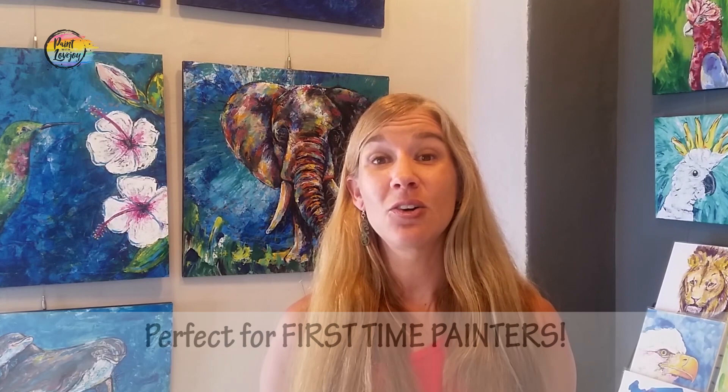I want you to do this painting kind of quickly — I don't want you to stress over it. It's not a super involved or complex painting, but it's geared for you to just get comfortable with your tools and the process of painting. In the description box below is a link to a supply kit.